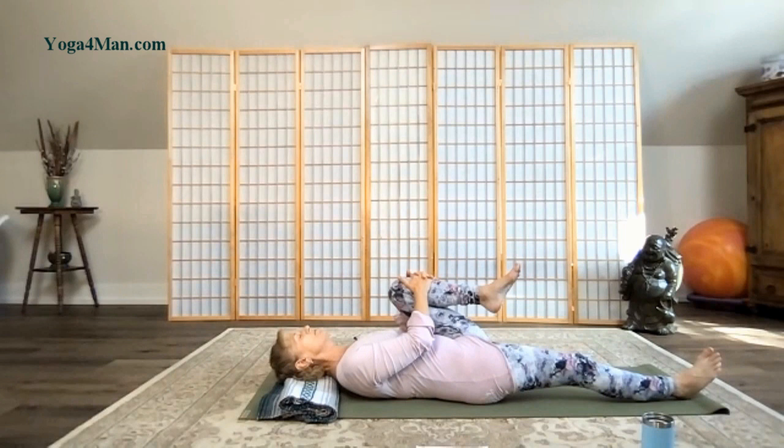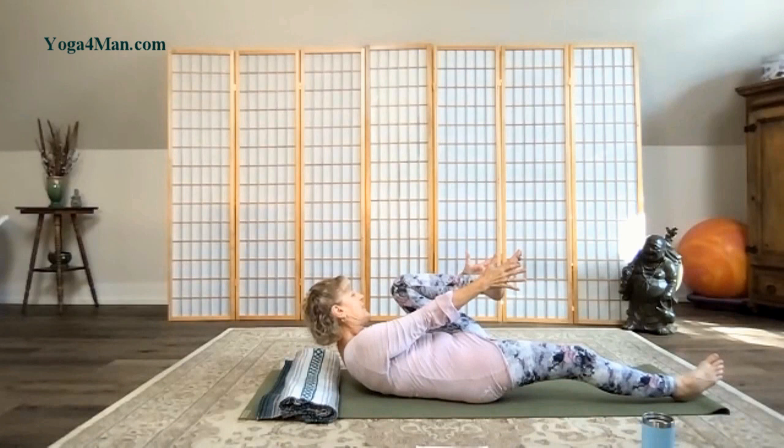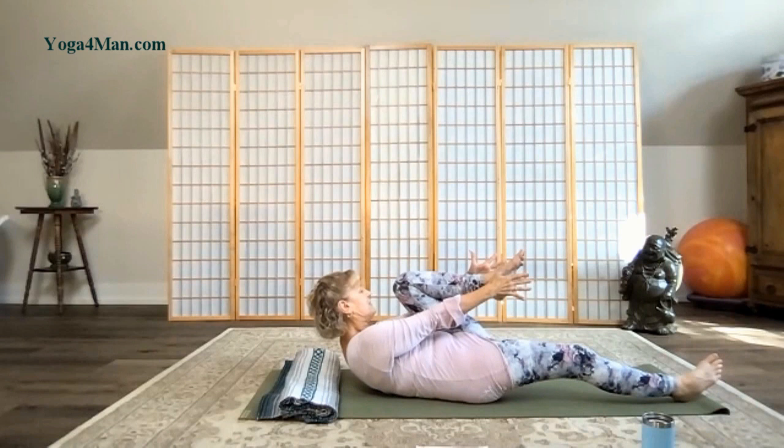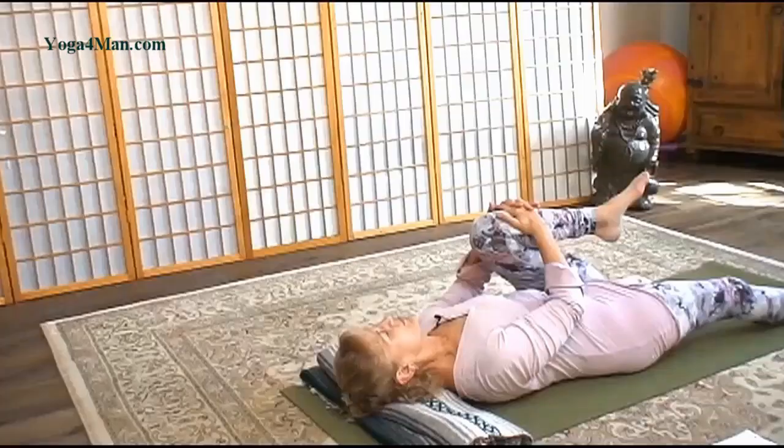Take another full breath. Pull that navel into the spine. Tuck the chin in, nose towards your knee. Holding. Now if you'd like, reach the arms out either side of your leg. Keep the belly pulled in, maybe lifting a little more. Take another full breath. Bring your hands back to your shin. Release your head and neck down.